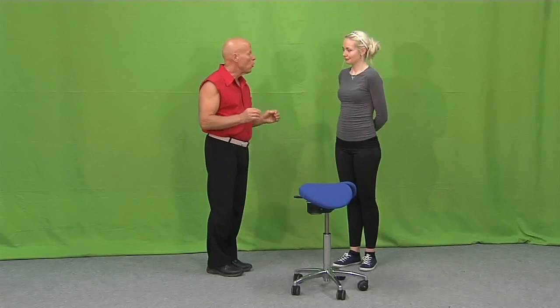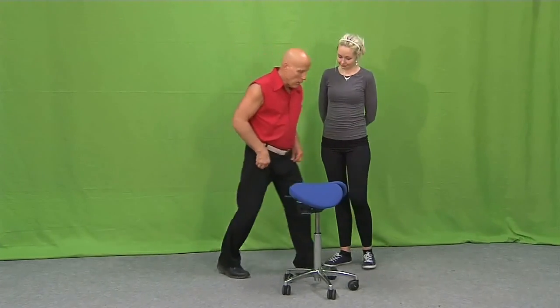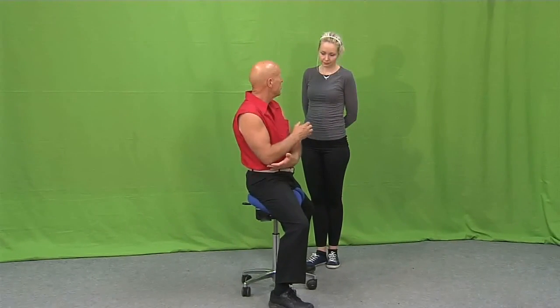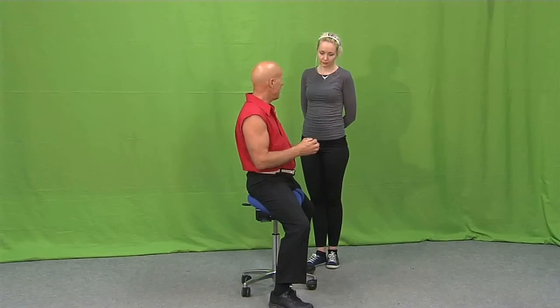I'll show you how to position your work when you are sitting. When you are sitting, it's very important that you place your work at the right height, which means about elbow height, and fairly close to the body.